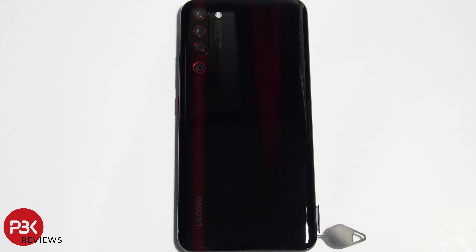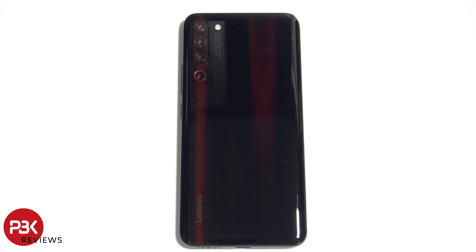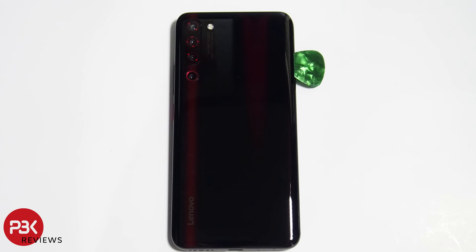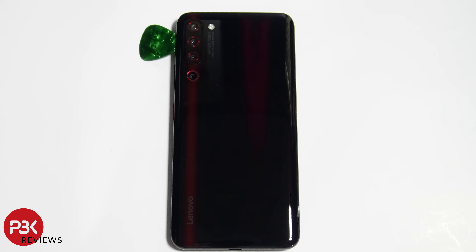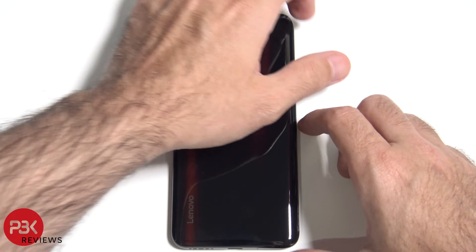Let's go ahead and pop out the SIM tray. Take the back off — you have a lot of strong adhesive, so you're just going to have to heat up the back and use your plastic pry tool to work your way around the back of the phone. We're now ready to take the back off.